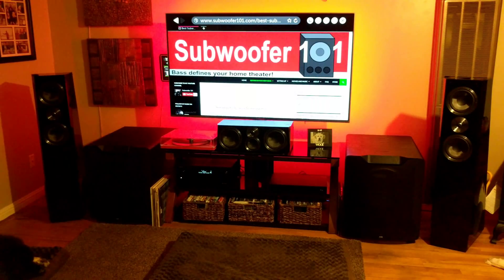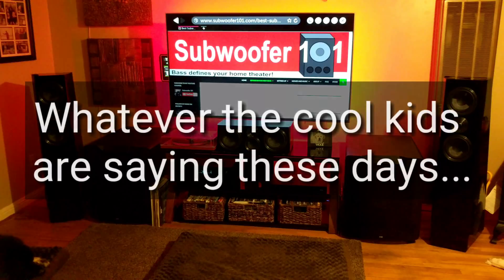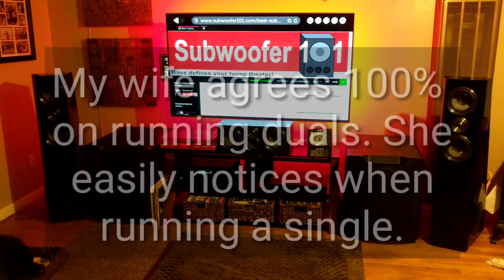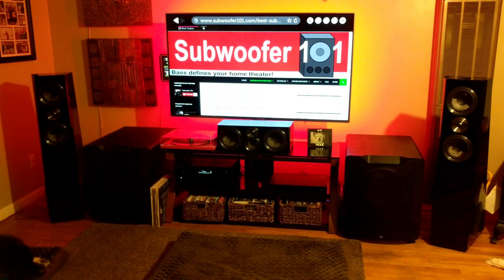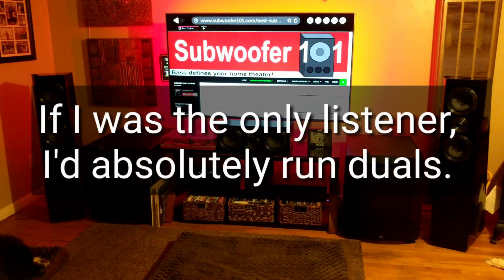People say you only need dual subs if there's more than one seating position. I call balderdash — I don't believe that. I use dual subs for me. It benefits my wife and other people in the room for sure, but I run dual subs because I can hear all of the sound, all of the bass. It's all there.